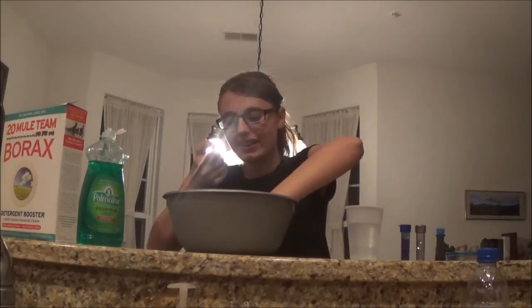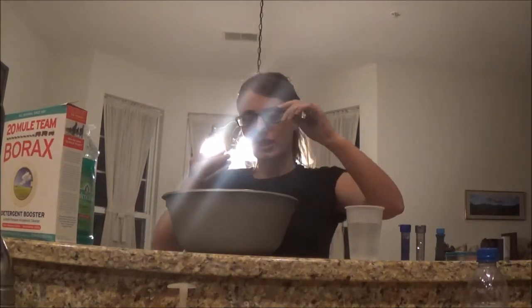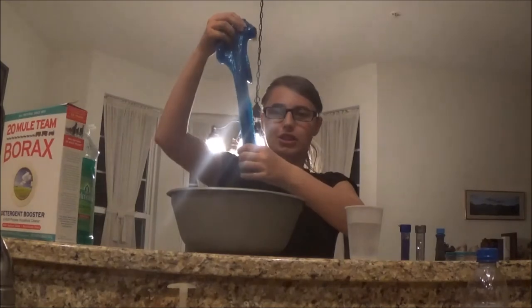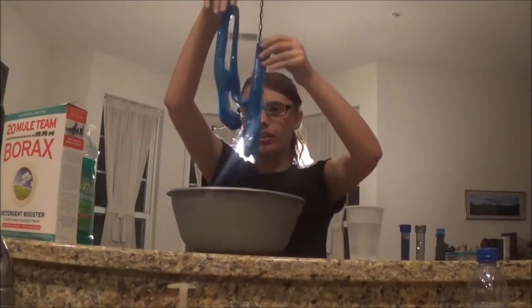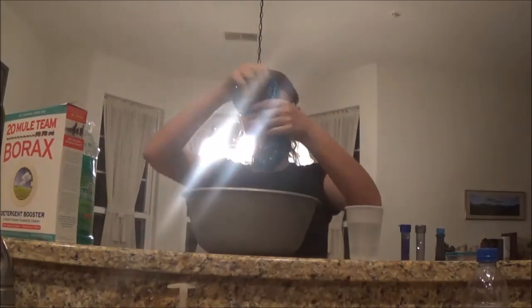I think it kind of did! This piece is so soft and stretchy now. I'm gonna mix it in with the rest of my slime. Oh, it's so stretchy now — well, it still breaks apart, but so cool. I added a little bit of dish soap and it does help a little bit in making it softer and more stretchy.